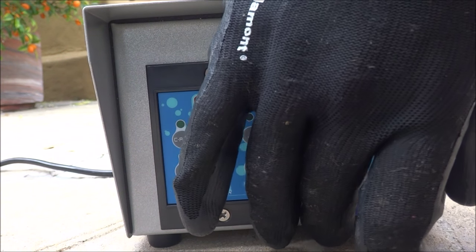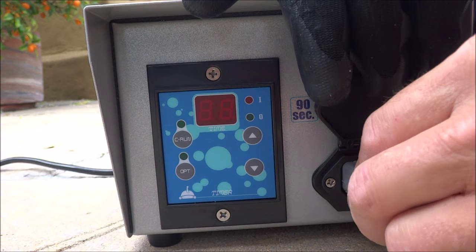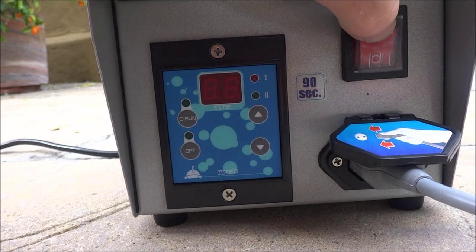The power control center is very easy to operate. You just go ahead and plug in the cleaner, then simply turn on the power.